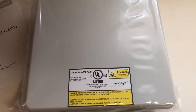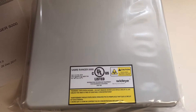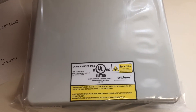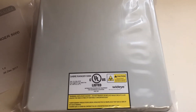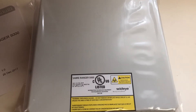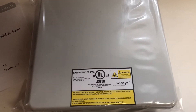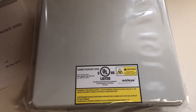This is Northern Access and today we're going to do an open box for the Saber Ranger 5000. This is actually the replacement unit for the AddValue or Wide Eye AddValue Saber Ranger, the regular Saber Ranger M2M unit or BGAN unit.